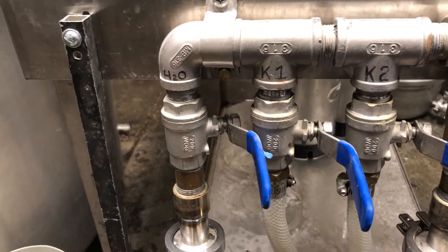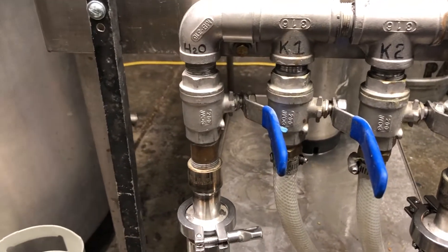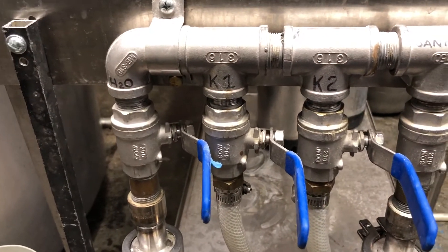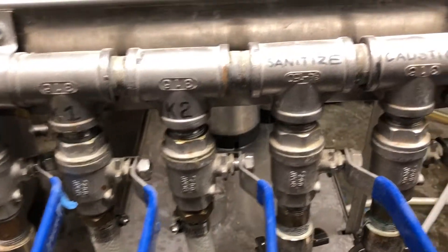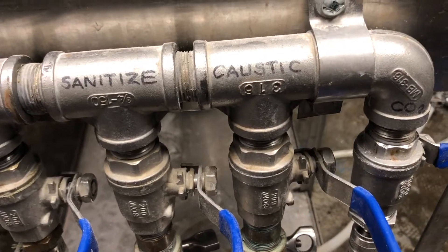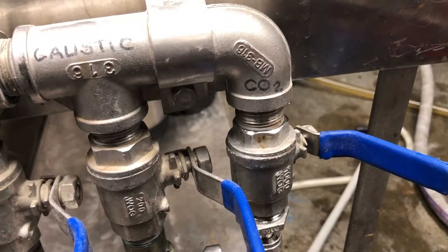Starting with the inputs: water in is either hot or cold — I'll explain that. Then Keg 1, Keg 2, our sanitizer in, our caustic in, and our CO2 in. Let's start at the beginning.